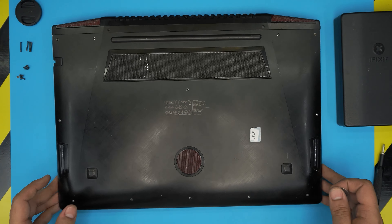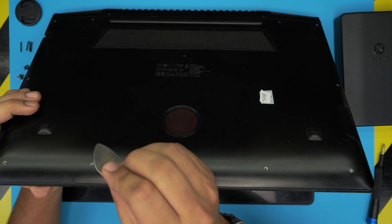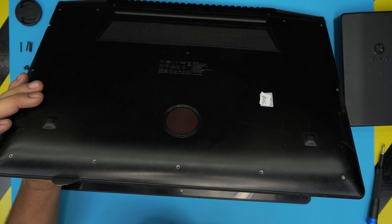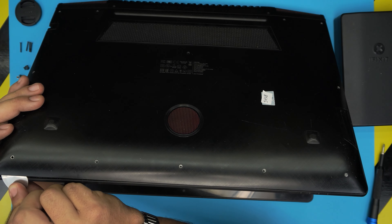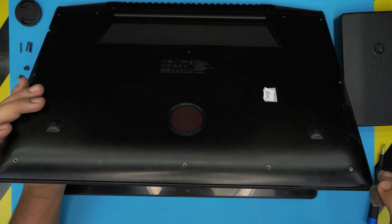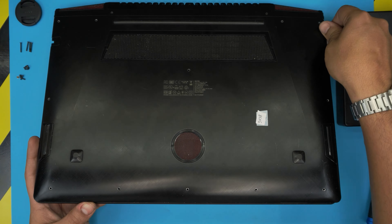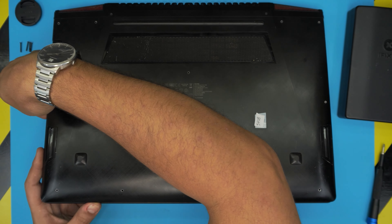Stick the guitar pick between the top and the bottom cover, just like that. Then twist it towards the screen and work it all around — you're going to hear some clicking, and that's fine. Those are the little tiny clips getting loose, which is exactly what you want. Work all the way to the sides and make sure you do the back corners on the left and right side.